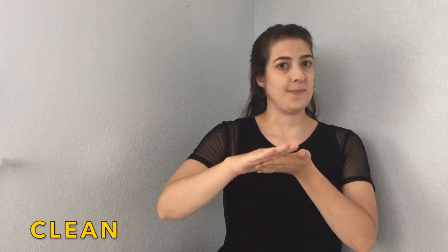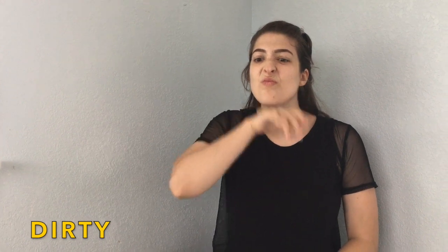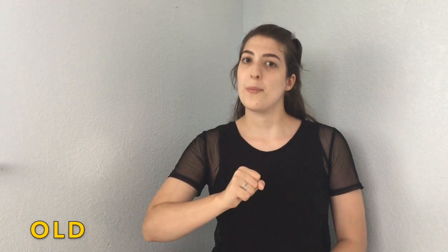Clean. Clean. Dirty. Dirty. New. New. Old. Old.